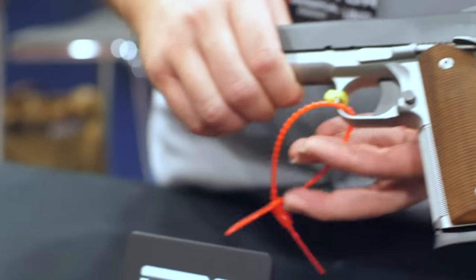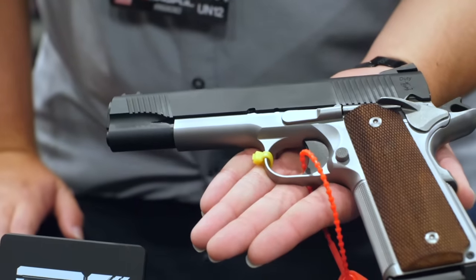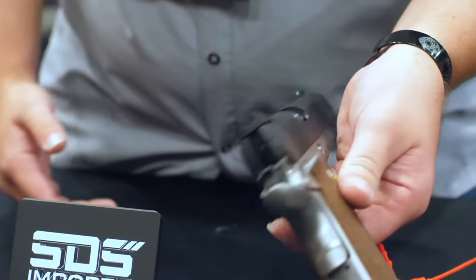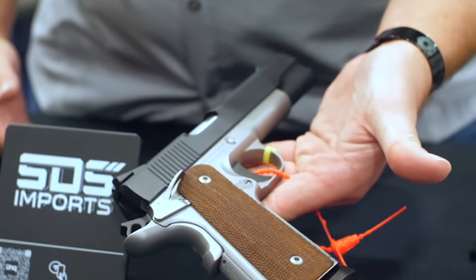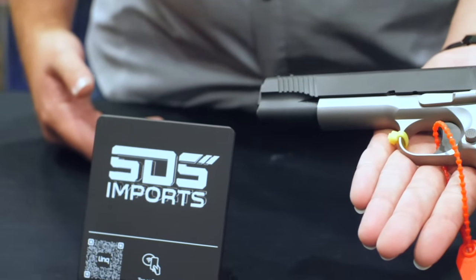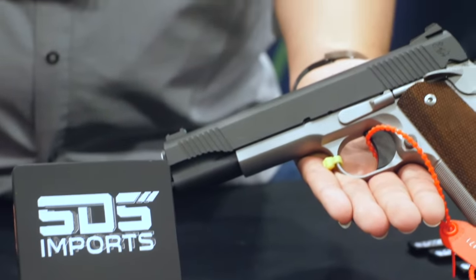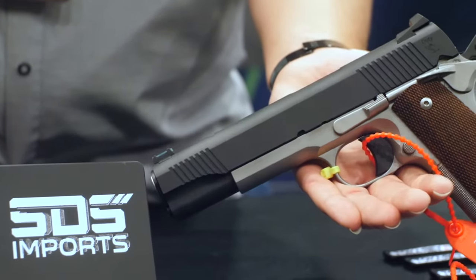Next we've got the Duty Enhanced, which is a two-tone variant. It's going to have your front strap checkering, your back strap checkering. It's going to be a Cerakote top end with a stainless steel bottom, wood grips, fiber optic front sight. MSRP is about $750. We're going up in price, but the features come with it.